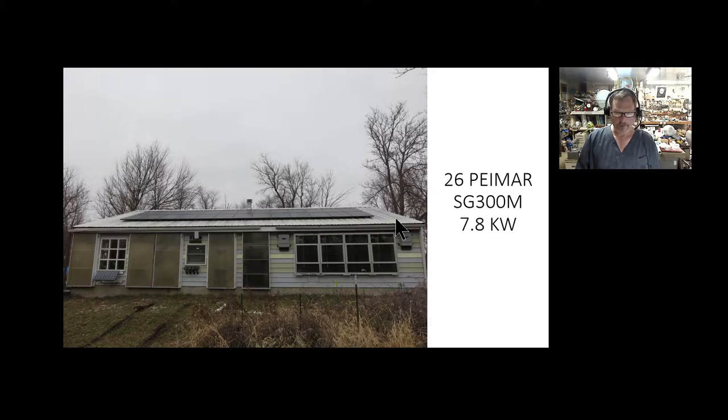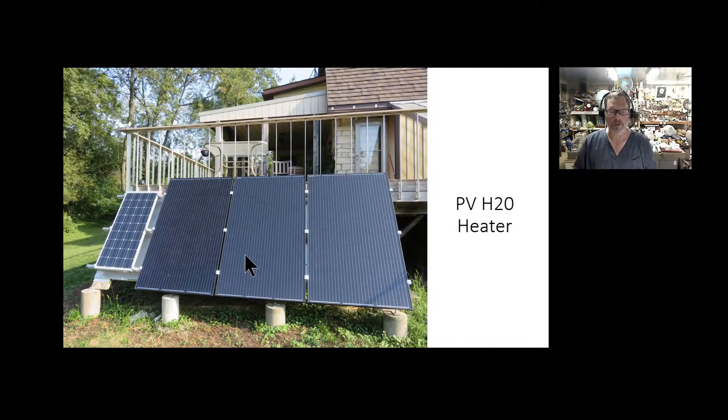When they installed the system they had one panel left over on the pallet, so I asked if I could buy it and he said okay. This is it right here — supposedly the same brand and everything, though it's a little darker. I also picked up two more newer versions, slightly different shaded gray color. That panel over there is not part of the water heating system — it's just a power panel I use to power fans and some other things.